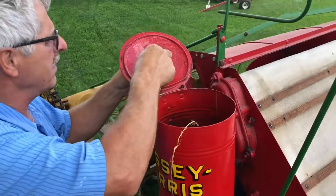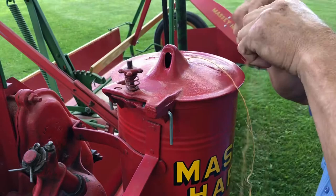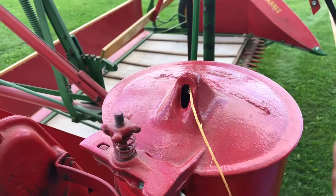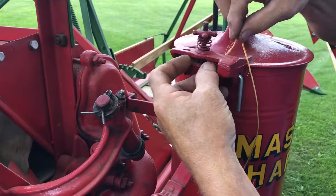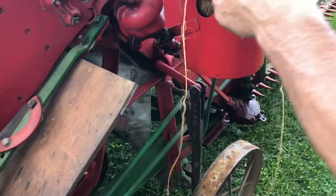Okay, put it through here, thread it through. Hang on. Okay. That's not adjustable. I'm gonna go for this one. There.